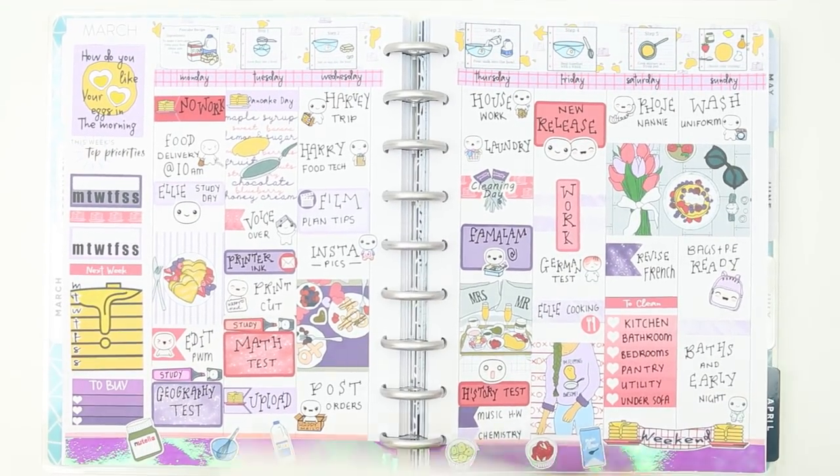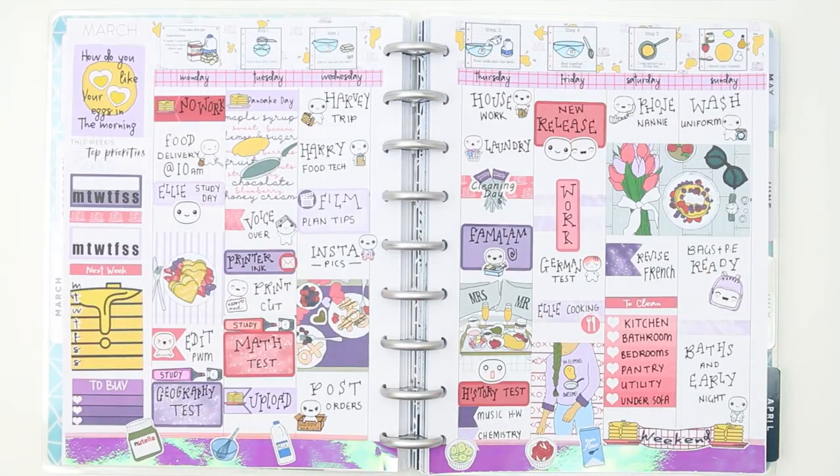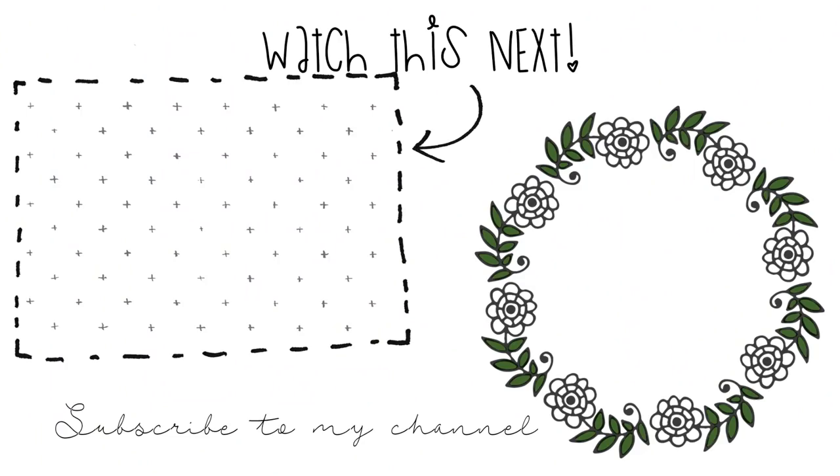So this is everything I've got left! I hope you guys have enjoyed this week's plan with me. If you did, make sure you give me a thumbs up, and if you're new to my channel please don't forget to subscribe. I hope you're all enjoying your pancakes today — I'll speak to you next time, bye guys!